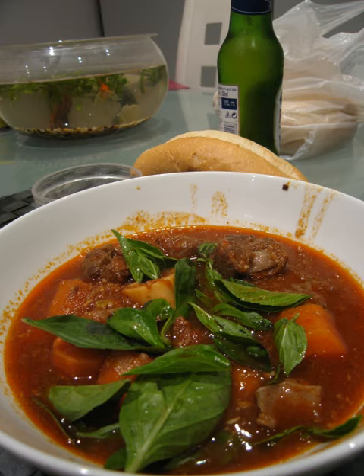Particular dishes include Bò kho beef stew and Bò kho. See also: Brining, Clay pot cooking, Joram, List of stews, Food portal.